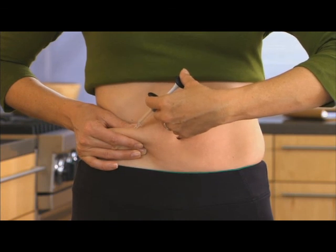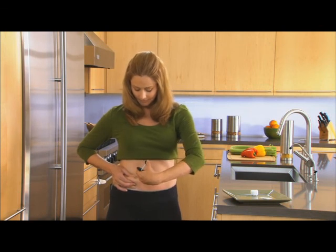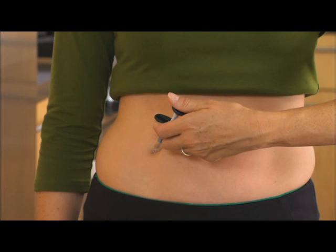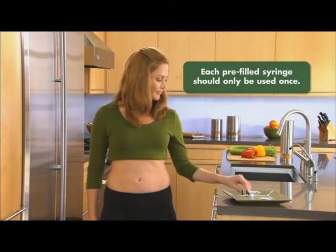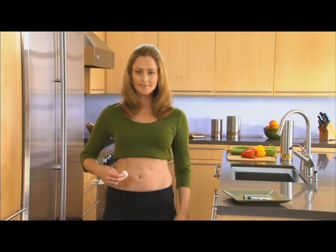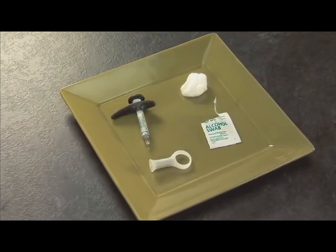Do not touch the needle with your fingers or let it touch any surface. With one quick, short motion, push the needle all the way into the skin. Push the plunger to inject the solution — it can take up to 10 seconds to empty the syringe. When the syringe is empty, carefully remove the needle from the skin at the same angle at which it was inserted. Release the skin with the first hand. Using a piece of gauze, apply pressure over the injection site for a few seconds. Do not rub the injection site. You may cover it with a small adhesive bandage if necessary.